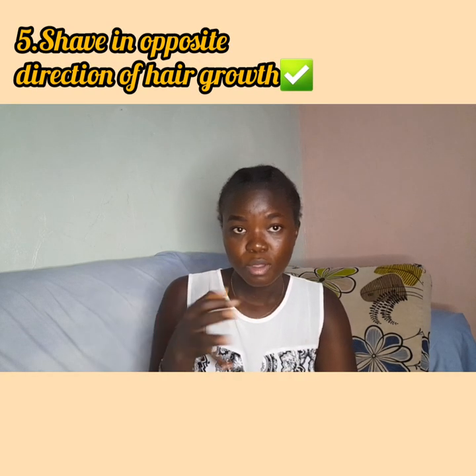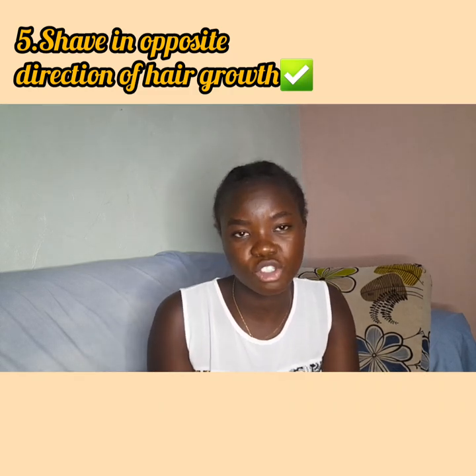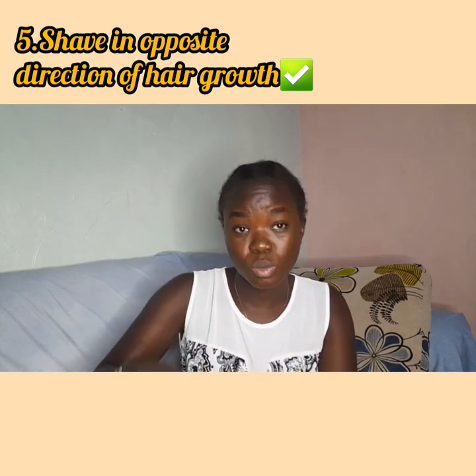The fifth thing to watch is the direction of your hair. If your hair grows downwards, make sure you shave coming upwards. If it grows sideways, shave in the opposite direction. Always shave in the opposite direction of how your hair is growing — that way you'll have effective shaving.